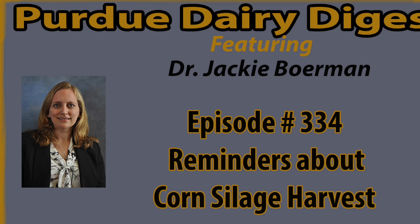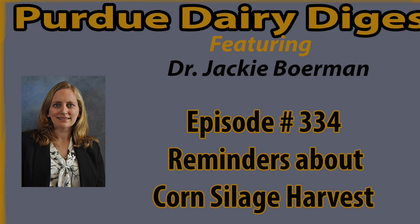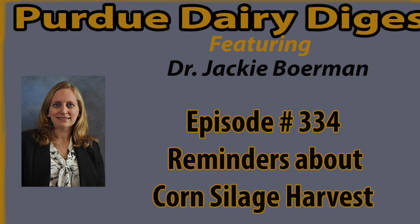Welcome to the Dairy Digest. I'm Dr. Jackie Borman. In this installment of the Purdue Dairy Digest, we will be discussing reminders for corn silage harvest. We have had our share of hot days this summer, and there is plenty of corn here in Indiana that is getting close to harvest. Today, we will talk about some of the important things to remember related to corn silage harvest.